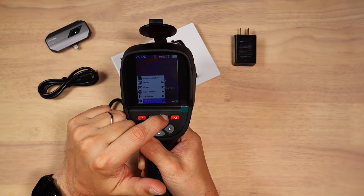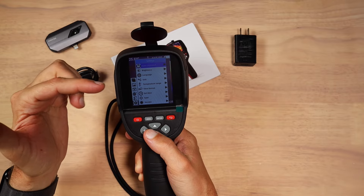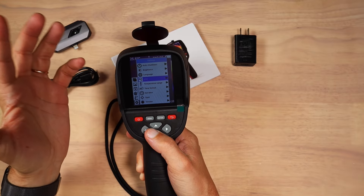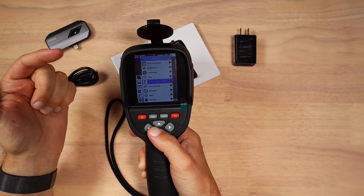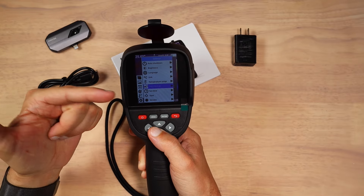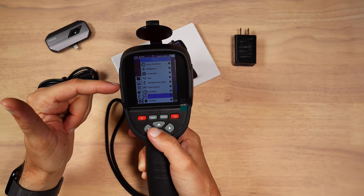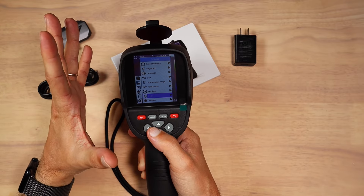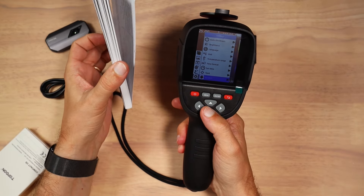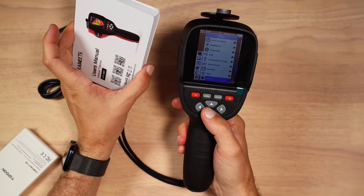Then we go into the settings themselves. You have after-shutdown settings, brightness, language. You can change the units in which you measure, temperature range in case you measure very hot or very cold objects, time format, you can set up the timer, see the version, and set up the spot on the device. The device is very simple to use, and there is quite thick documentation in case you need more information.